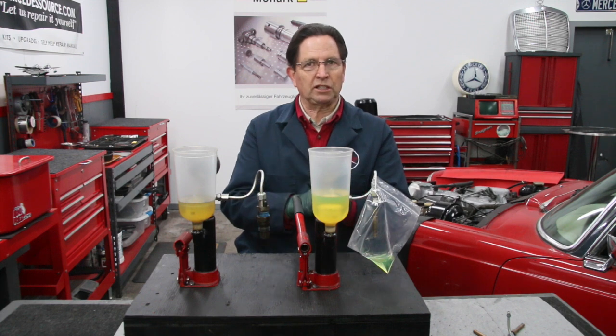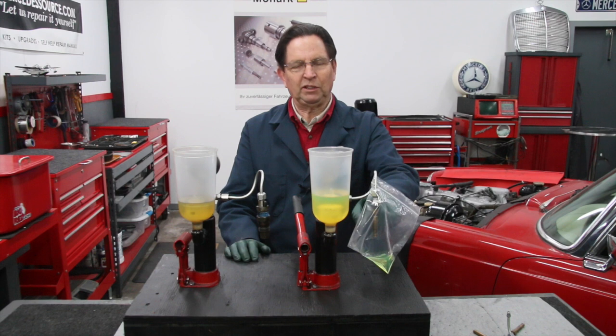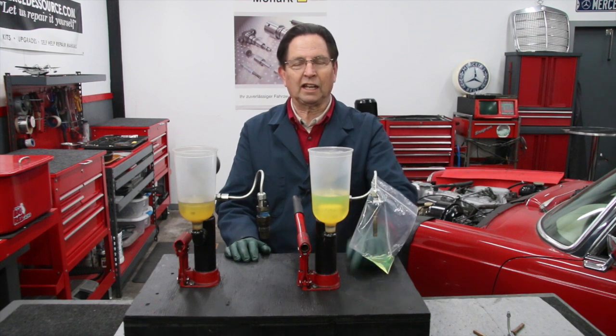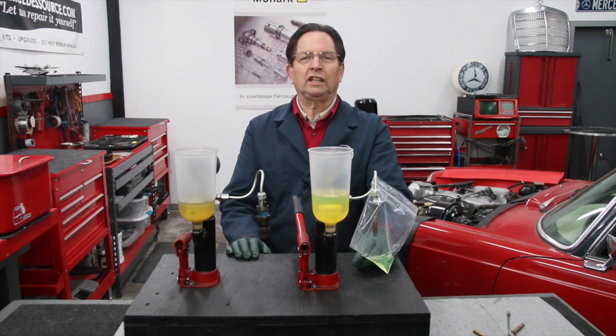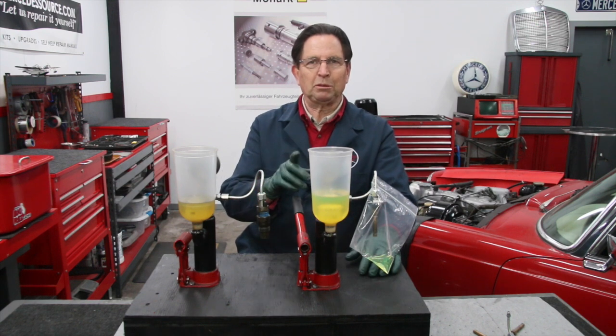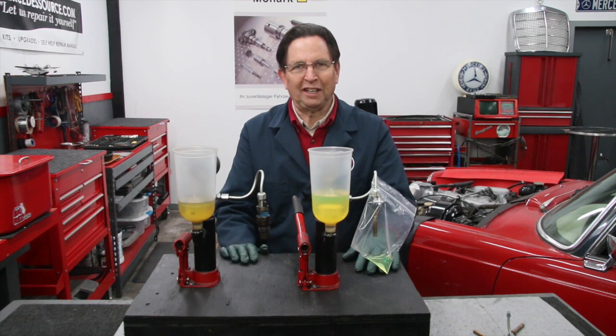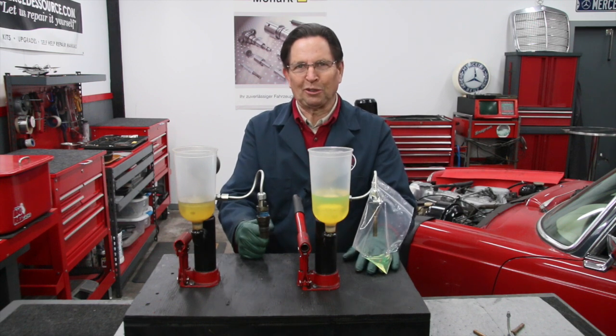So we'll include this in the kit now. I'm going to make some changes on the website and you'll be able to see that this is included. We'll give you this very special hose that has an internal sheath, which allows you to thread onto there without leaking, and a couple of clamps. It's a little bit more work getting them set up, but you'll be able to test those late model CIS injectors without having to buy any extra fittings at all. It's another great day here at Mercedes Source.